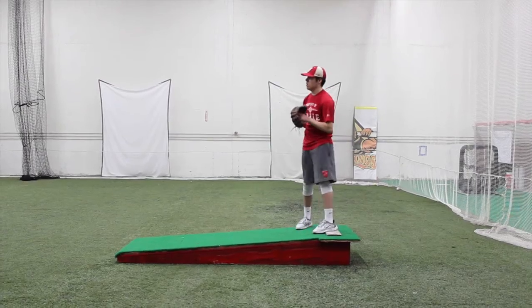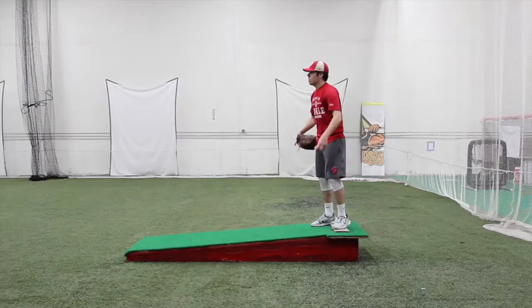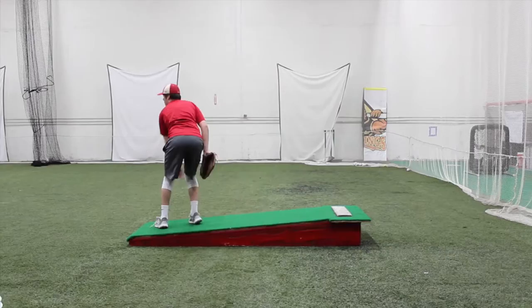Alright, separate it a little bit more. There you go. I'm sure you can do that. It's got a block here.